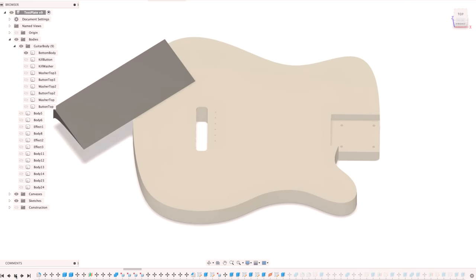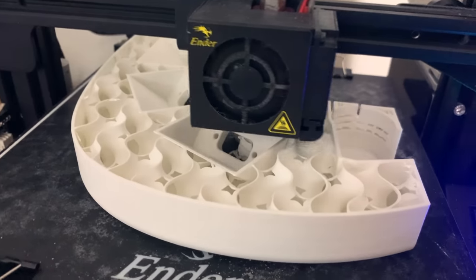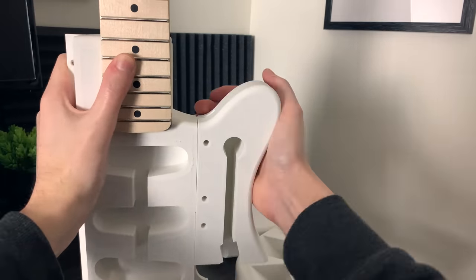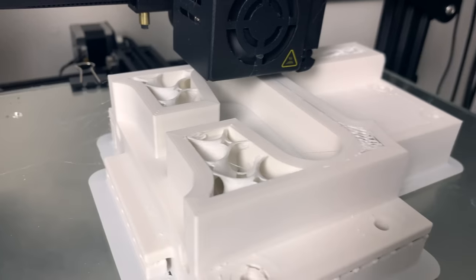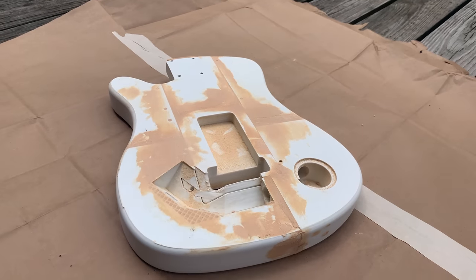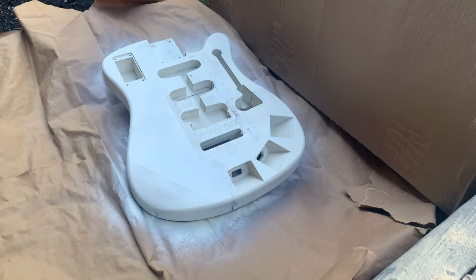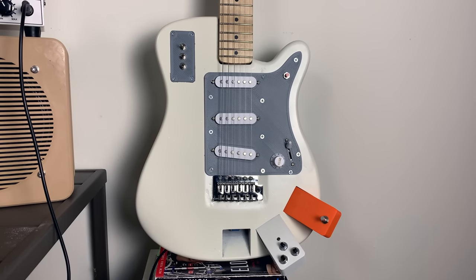I designed the guitar using Fusion 360, and you may be wondering what those three attachments are — I'll get to that later in the video. The guitar was printed in separate pieces and I epoxied them all together. The center sections where the stress will be the greatest were printed extra strong. Next I puttied and sanded the guitar, and I also inserted some carbon fiber rods into the body to make it even stronger. After many layers of primer and sanding, I finally achieved a finish that I was happy with.